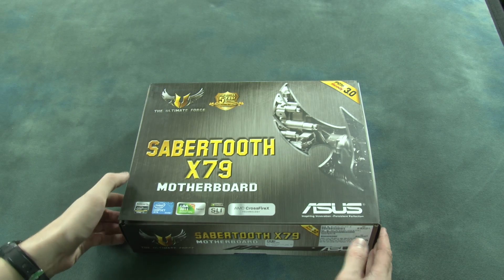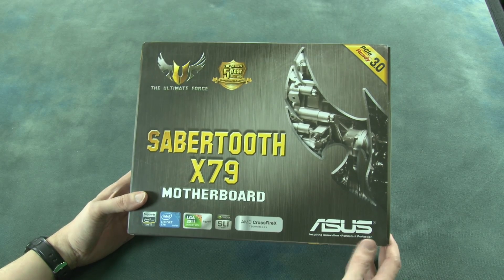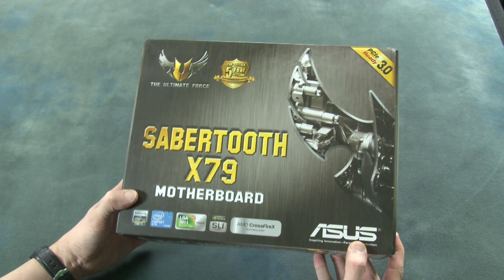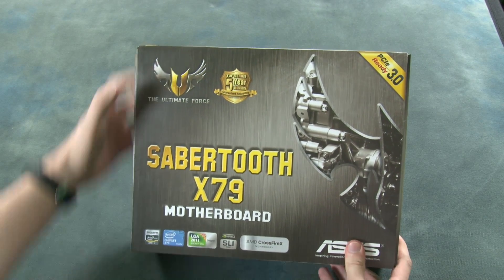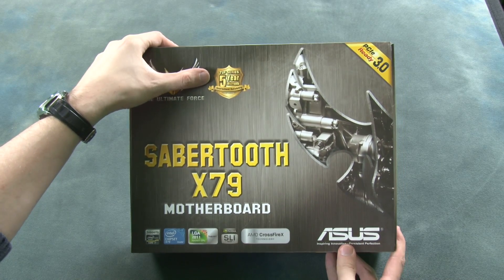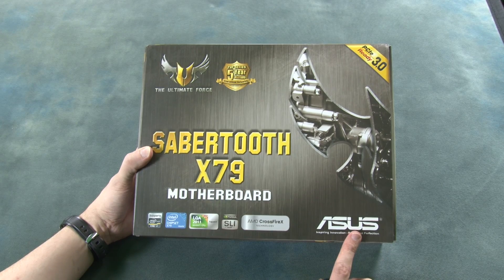Welcome to another unboxing video. In this case we are taking a look at the Sabertooth X79 motherboard. This is quite a heavy box in relation to many other motherboards. We can see that it is a TUF series coming with a 5-year warranty, as shown on the bottom. It is made by Asus.